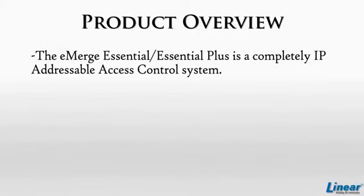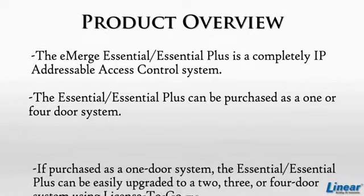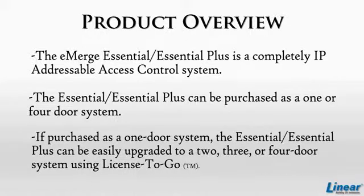The Emerge Essential and Essential Plus is a completely IP addressable access control system that can be purchased with one or four doors. If purchased as a one-door system, the Essential and Essential Plus can be easily upgraded to a two, three, or four-door system using the License to Go program discussed in an upcoming module.